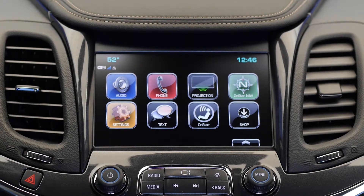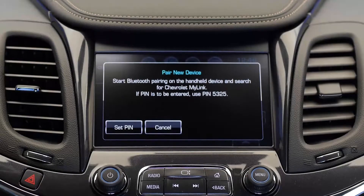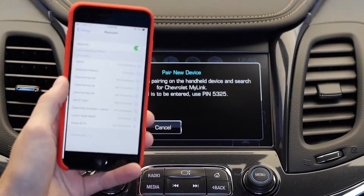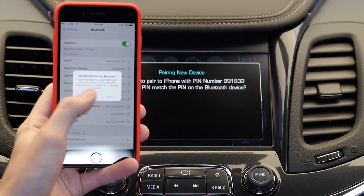Next, press the Home Console button, then press the Phone button on the screen, then press Pair Device. The system will then begin searching for your phone. Open up the Bluetooth settings on your smartphone and select Chevy My Link, then select Pair.